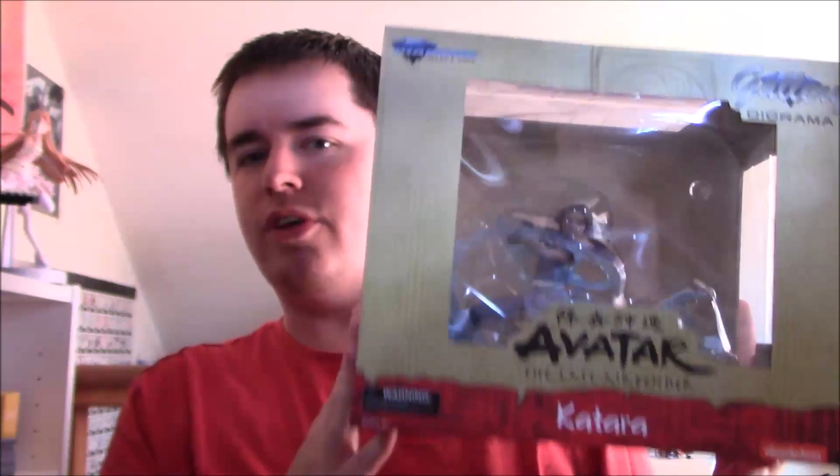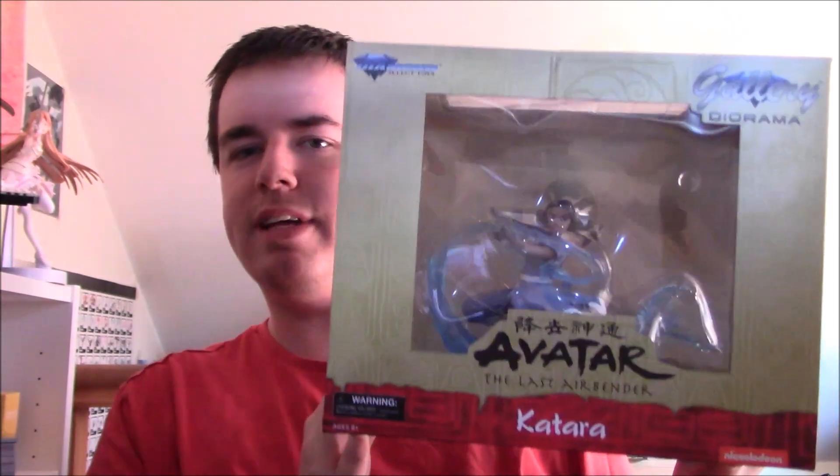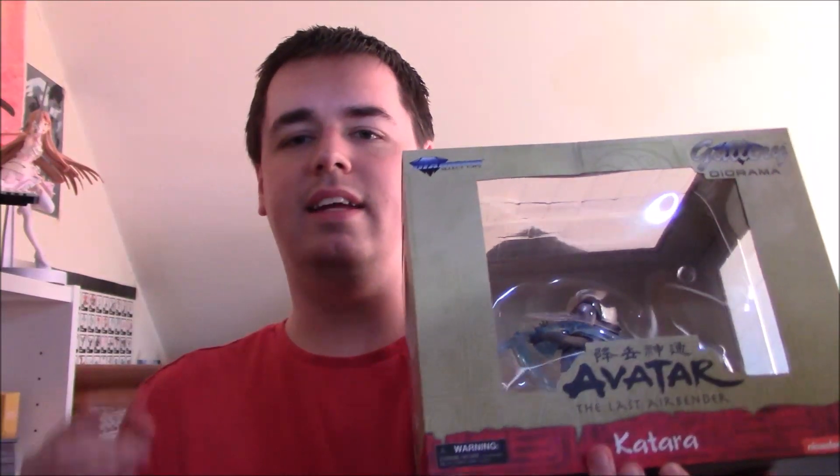Hello YouTube, this is Morgan Airspeed Prime here with my next Avatar merchandise review. This one's going to be my unboxing and review for the Diamond Select Toys Gallery Diorama Katara statue. This is the second Avatar statue that Diamond Select have released. They did an Aang that came out a bunch of months ago and we now have Katara as figure number two.